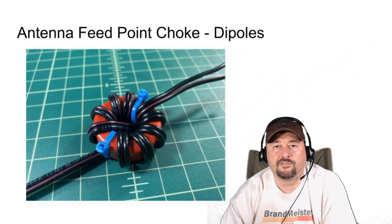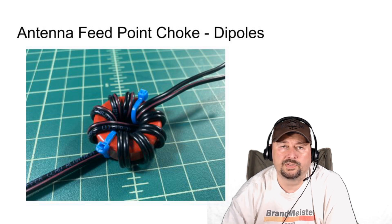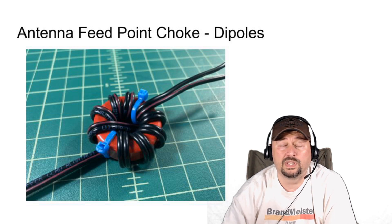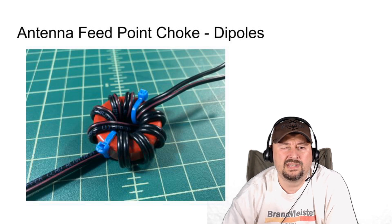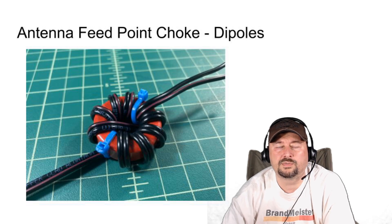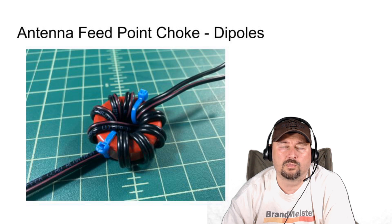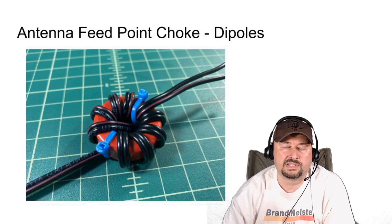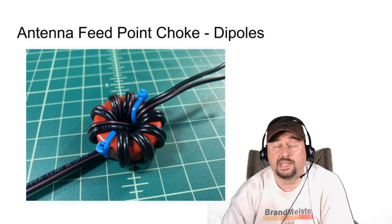Here is another antenna feed point choke that I built — it's a kit you'd call a one-to-one balun. This is a T130-2 toroidal core made of iron powder; I've just been playing around with it. It has a particular winding that includes nine turns, and I mounted it into a box on some coax adapters. We'll take a look at that in another video.